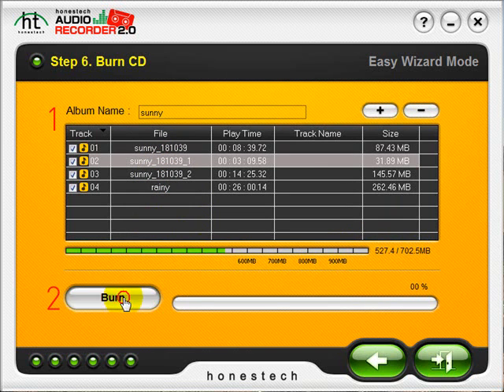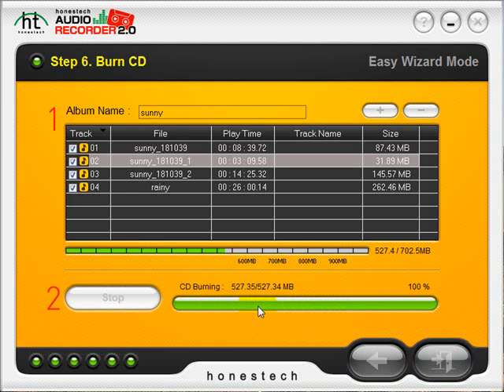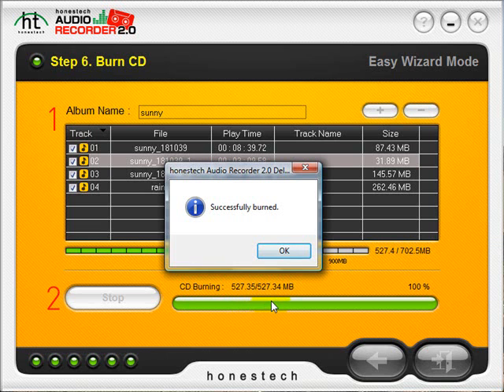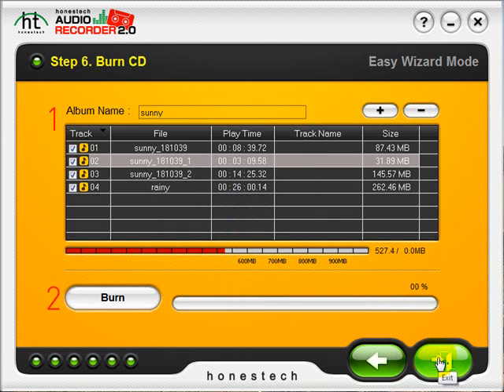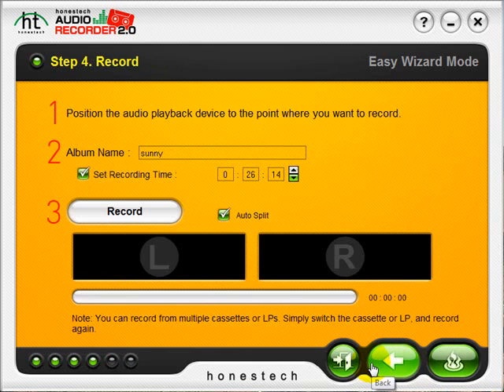When I'm ready to burn, I click the burn button and you can see the status of the burn listed here. Once the burn is complete, the program will eject your CD automatically and let you know it's finished. It looks like everything is successfully burned. You can click the exit button at the bottom here, or use the back arrows to go back and repeat the process and record and burn more of your audio. That concludes the easy mode. We'll move on now to the advanced mode.